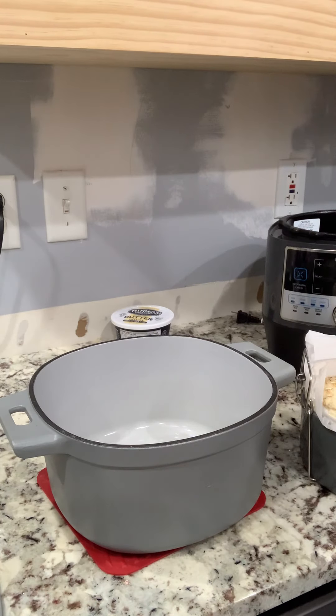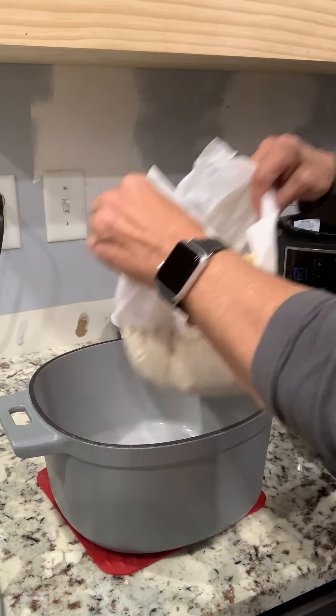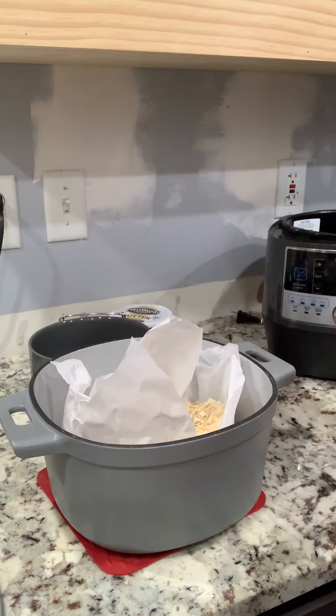So let's see if I can do it here. I have it on the parchment — when I took it out to proof it, I put some parchment paper, lined the ceramic bowl with parchment paper, allowing it to do what I just did.